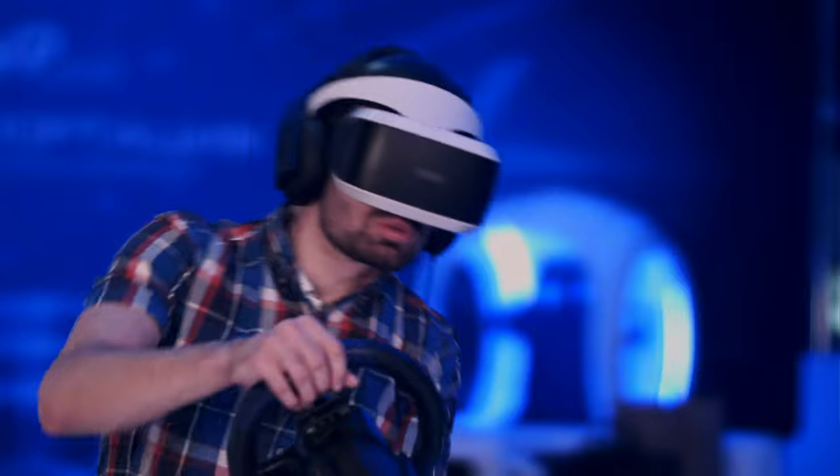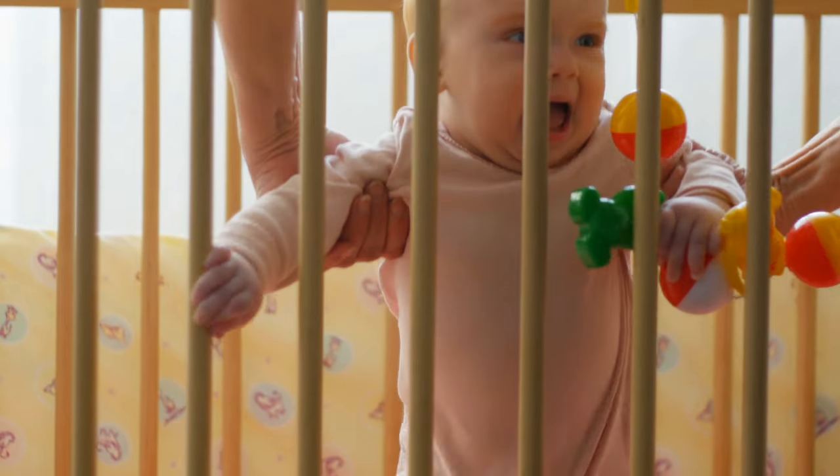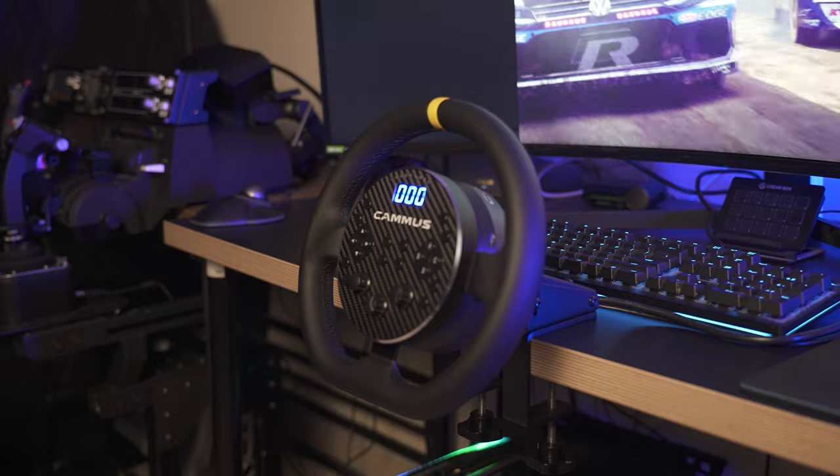Are you tired of your midnight racing sessions leading to a screaming newborn? Check out the Camas C5, the baby-friendly racing wheel. It's really, really quiet.